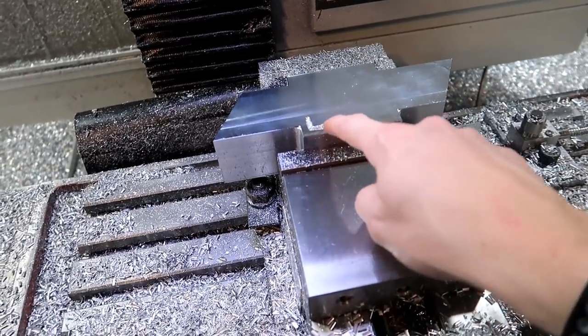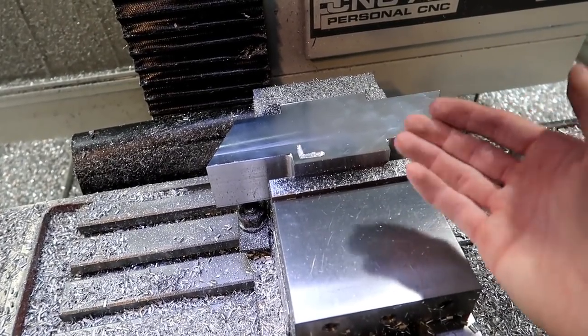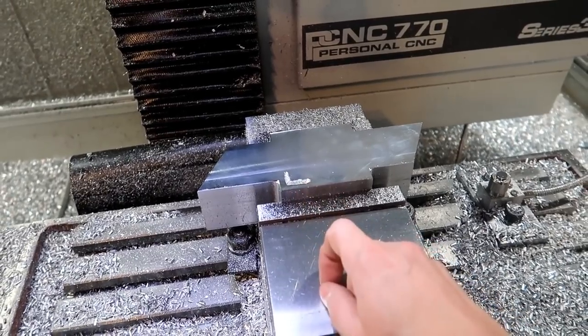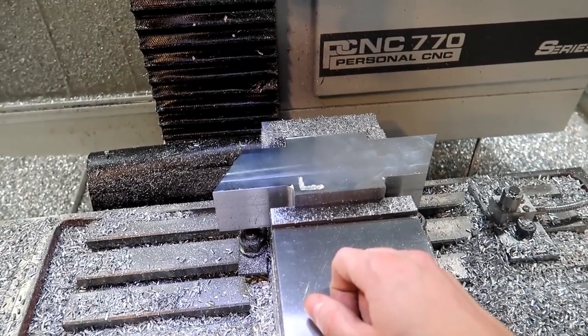I wanted to do this outside outline right here with a steep spot drill, but it didn't work out like I wanted to. I figured that out right off the bat, so I'm going to go in here and do the same thing but with a very small ball end mill.